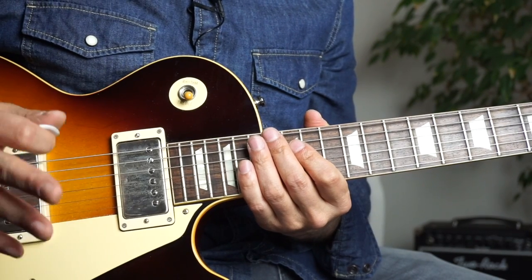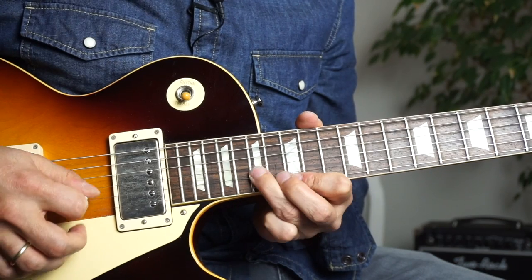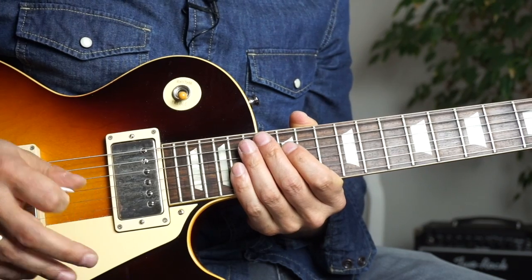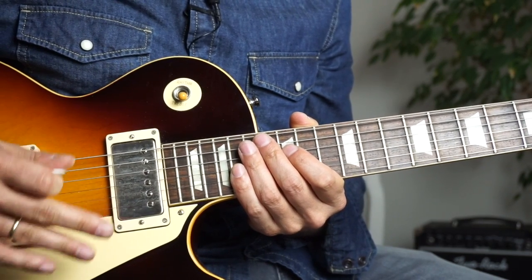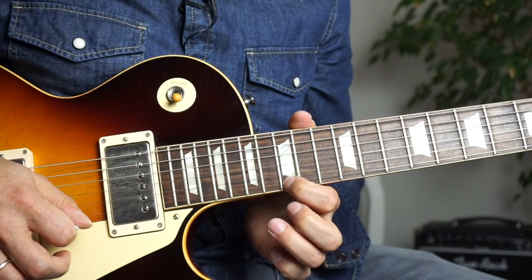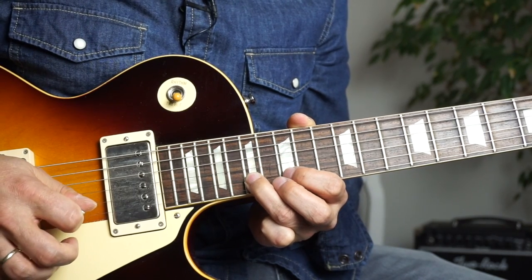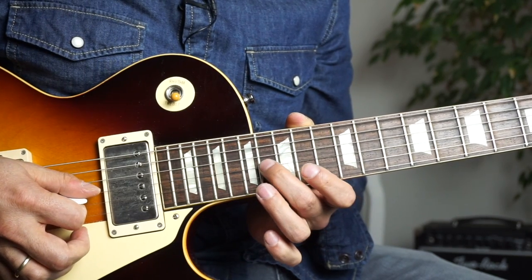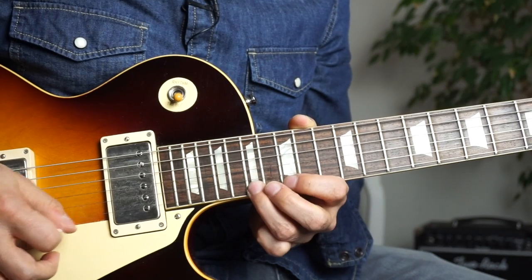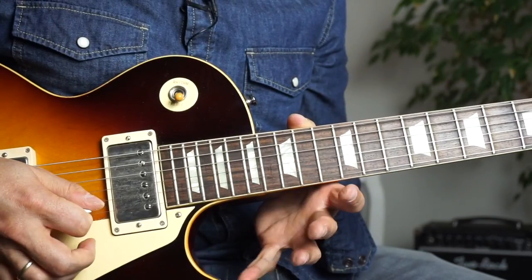Let's take a look at the third lick. It's five notes — I'm still playing it legato. You can of course economy pick this, but the fast picking comes later in this lick. Put your ring finger on the 17th fret and pull off to the 15th fret. Then put your ring finger on the 17th fret of the B string and pull off to the 15th fret. Then put your middle finger on the 16th fret of the G string and do a downward pick. This is an odd measure with five notes, which is very typical for Joe.